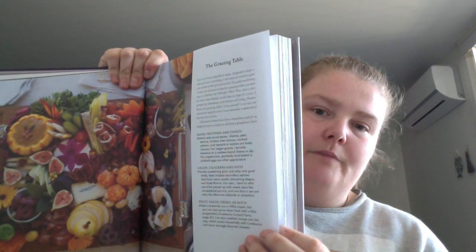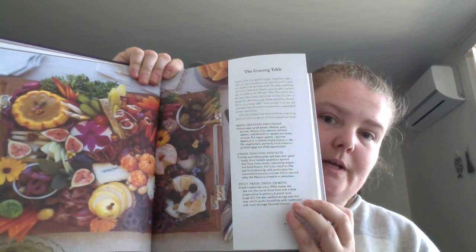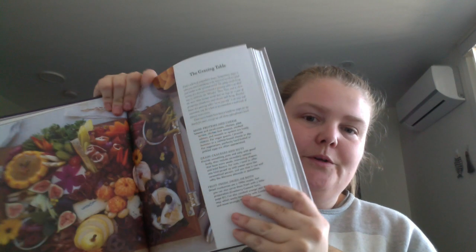Walnut fortunes, and then you get into the recipes. So something like the grazing table — you get certain sections. Like this one is mains, proteins and cheese, and it lists some things. Grain, crackers and nuts — it'll list some ideas. Fruit, fresh, dried, or both — and then it'll give some ideas. And then it continues: vegetables raw or blanched, pickles, anything brined or fermented, and sweet.